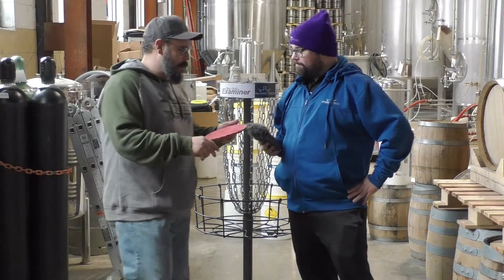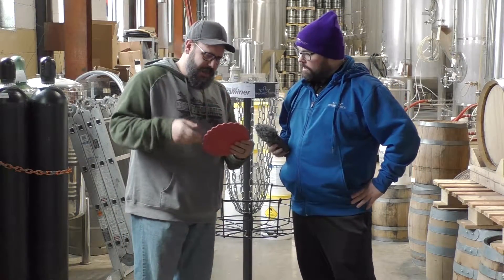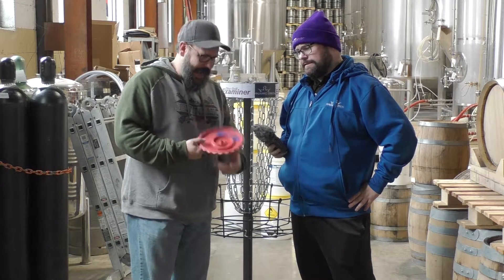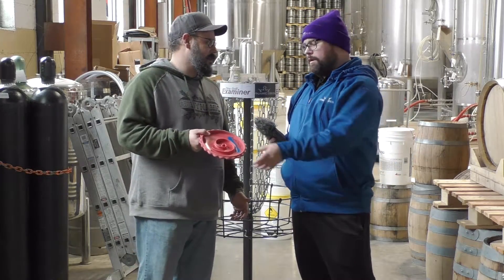Brian, I got a problem here. I got this disc, it's got bumps all over it, growths coming out the bottom. I think I got a problem. Brian, you don't have a problem. You got a sick disc.